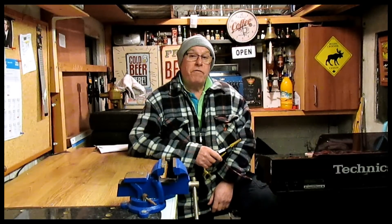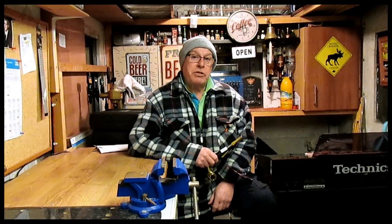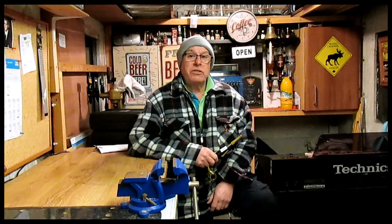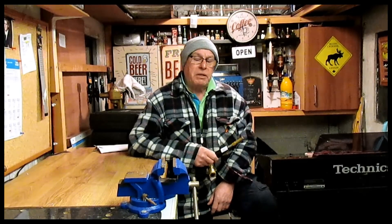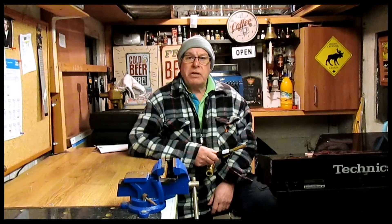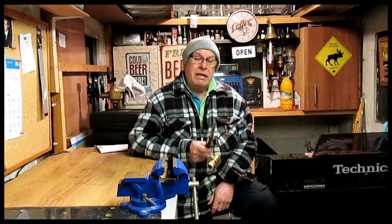Hello everybody and welcome to Tom's Tips. Today we're going to try some phosphor bronze brazing. Phosphor bronze brazing is a little bit higher temperature than soft solder, but it's not quite as high temperature as brazing. If you're doing brazing you need oxyacetylene, specialist lamps and specialist tanks, and you need to make sure they're secure and safe and in a place where it won't catch fire, because if those bottles take off they can cause a lot of damage.